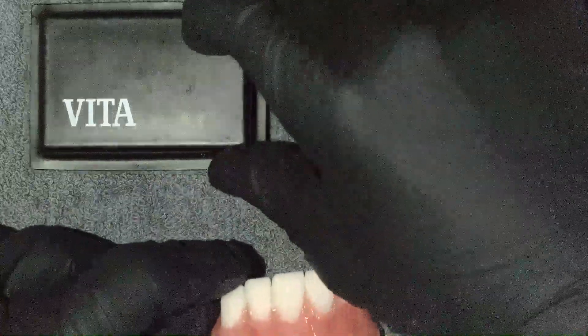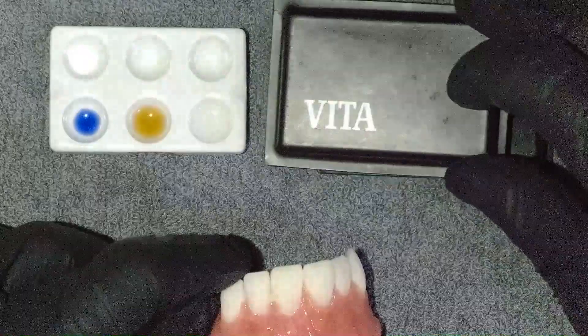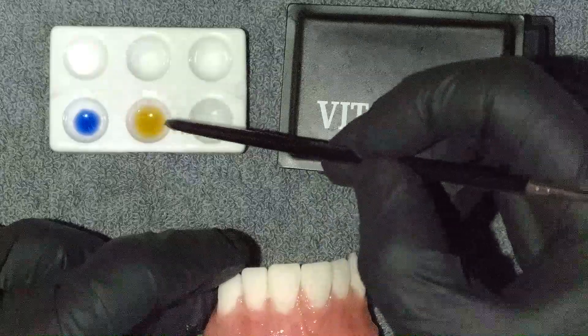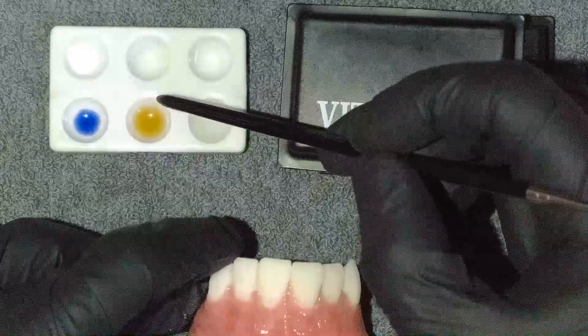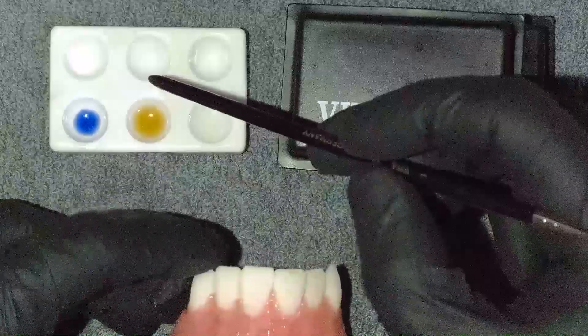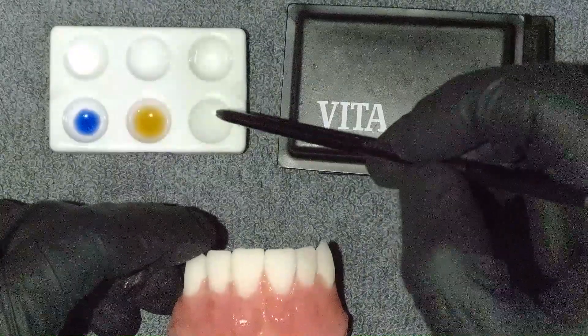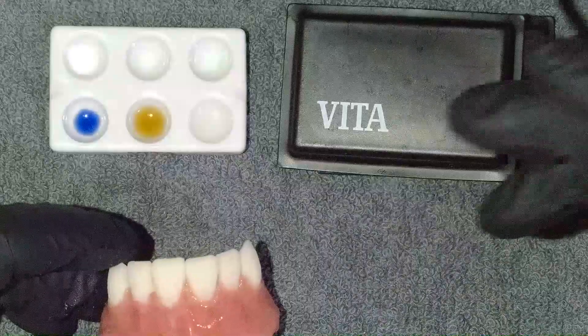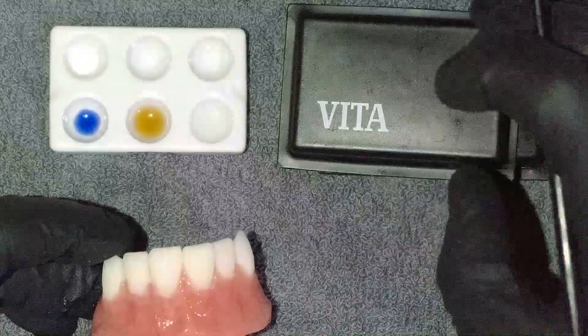For characterizing the teeth, I've got white, blue, and chroma — today I'm using chroma A, but you can use whatever matches the case you're working on. I've also got my glaze. So it's only two colors and some chroma, which is even simpler than the gingival technique.